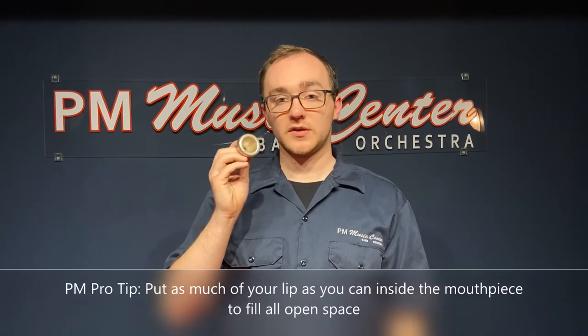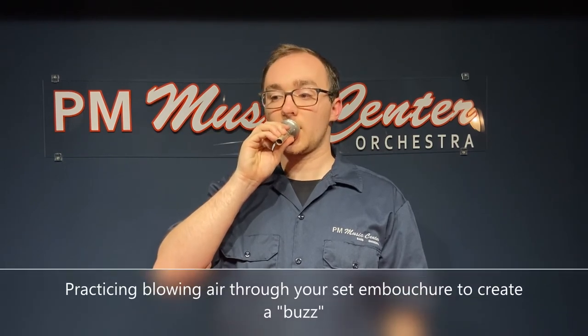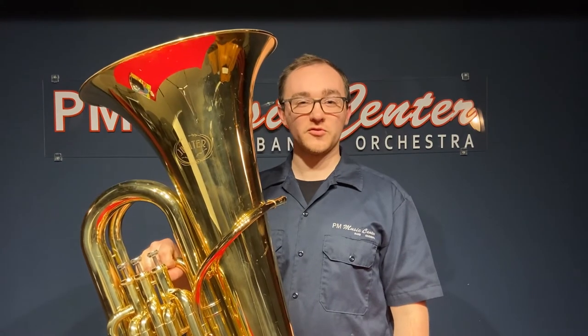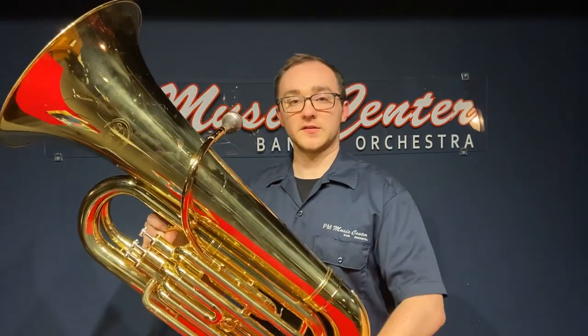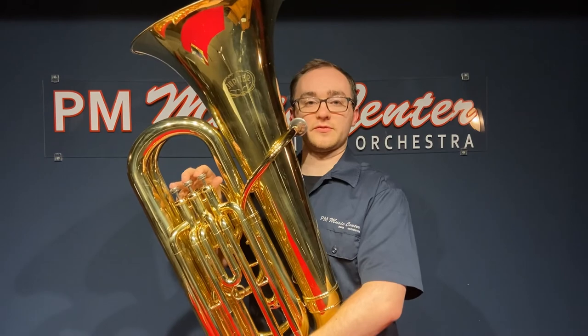With this big mouthpiece, really put your lips in there to fill up all open space. Set the mouthpiece on your lips, blow air through, and once you've practiced a good buzz, put the mouthpiece back on your instrument. Remember your lip placement, tongue position, firm corners, and a flat chin.